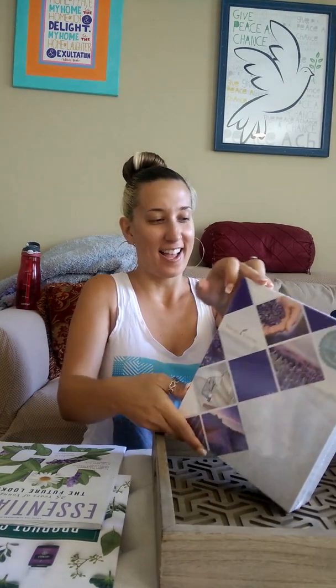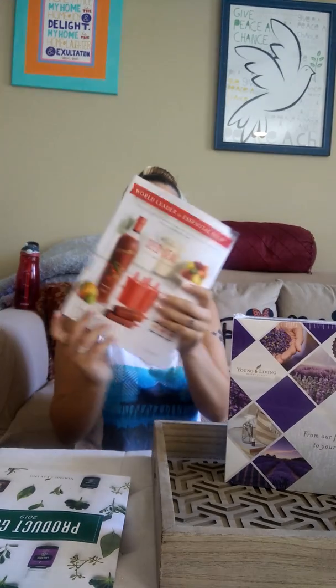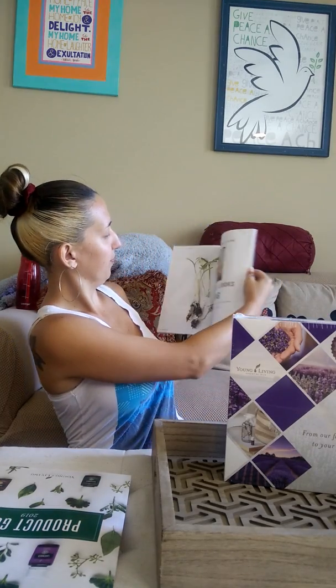I just opened up my box and I'm so excited to share with you guys so much awesome stuff. First thing we got is an awesome little magazine for essential oils, explaining what oils are. There are some stories and recipes in here, so pretty cool. And there's a product guide.